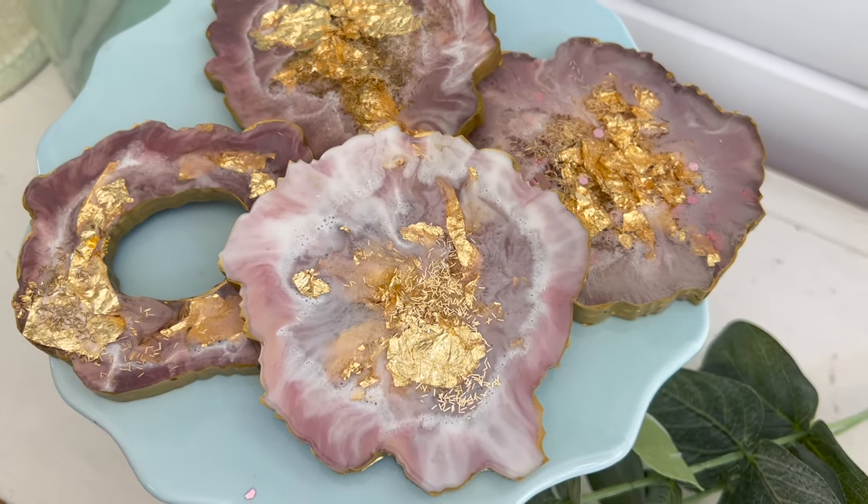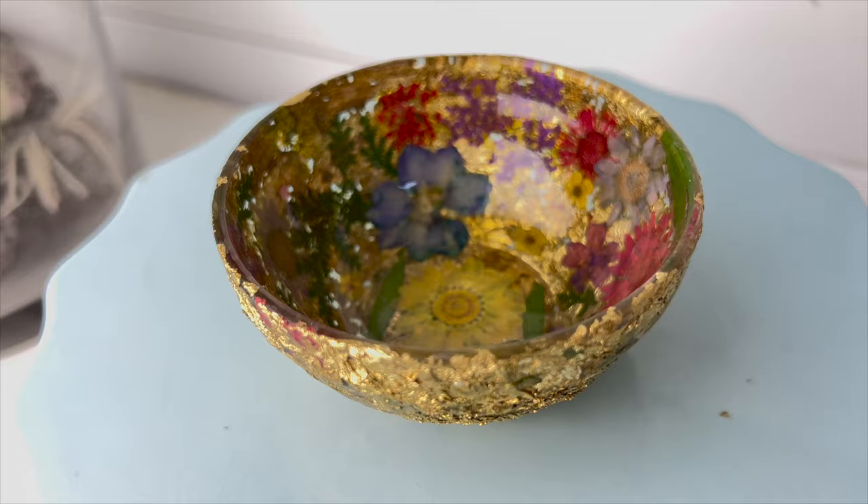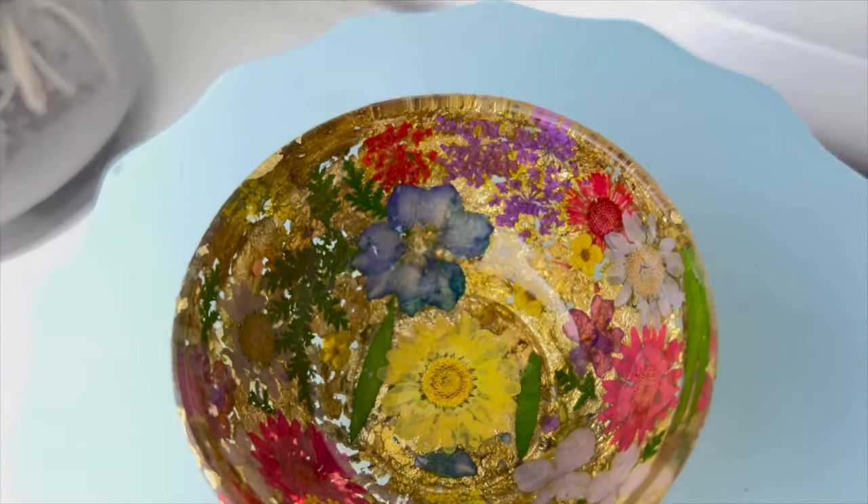Hi, everyone. Welcome back to Bella Branch DIY. If you're new here, my name is Michelle and I do weekly DIYs. Today's DIYs are really cute and beautiful last-minute gift ideas that are perfect for Mother's Day, a bridal shower, or maybe just a gift for a girlfriend.